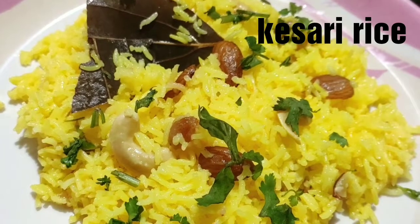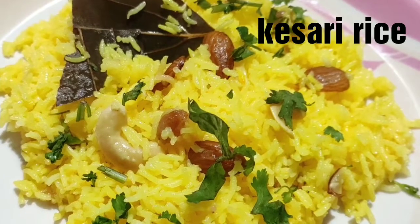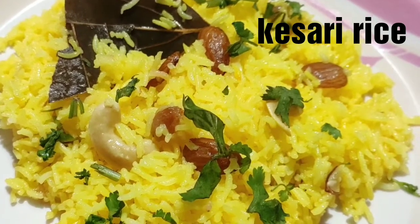Hello friends, welcome back to my channel. Myself Lisha. Today I am going to share with you a quesari rice recipe which is very delicious and healthy. So let's start.